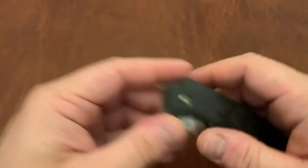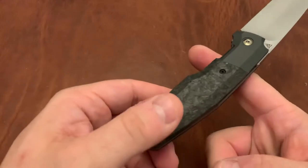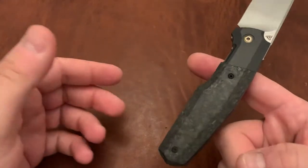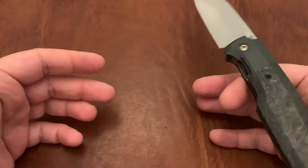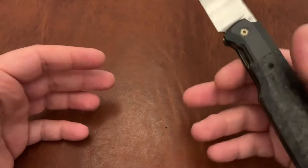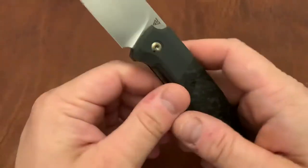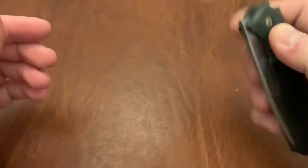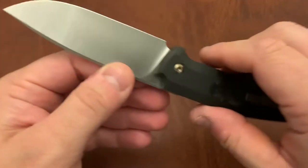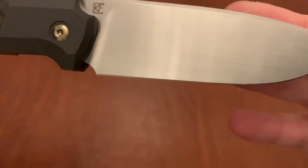It does not feel overly front heavy despite the zirconium bolsters. The balance point is about right here. So it's a little bit front heavy, but not too much with those bolsters — I think the zirconium backspacer does a lot to balance that out. The steel on here is M390 — great steel. The bevel is tiny; it's a micro bevel, so it's just something to keep in mind.